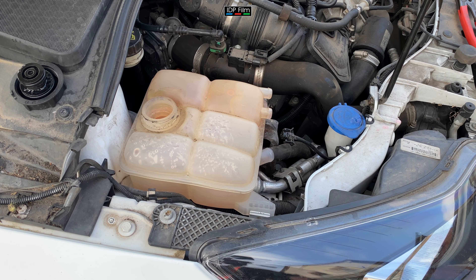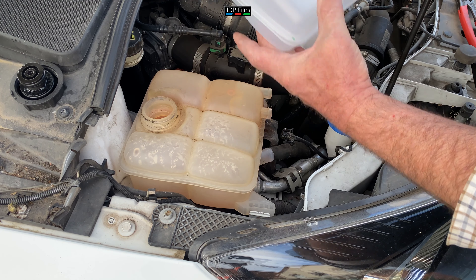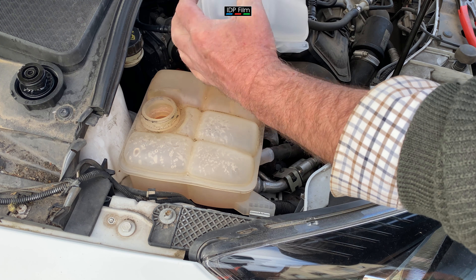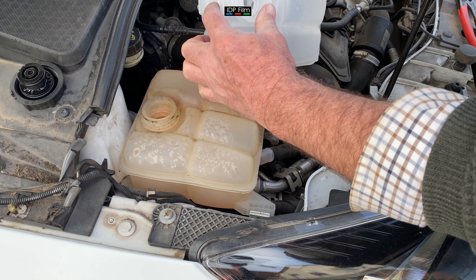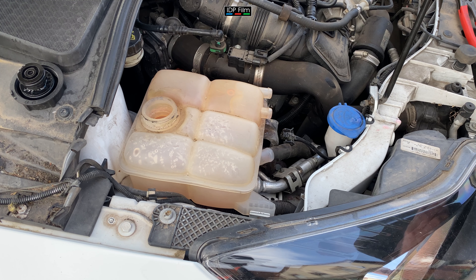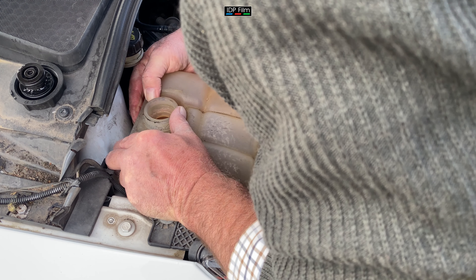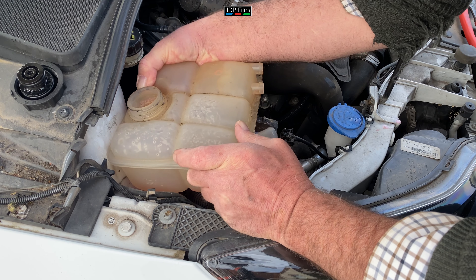Right, she's off. There's a clip on the back. On the new bottle you can actually see on the back there's a clip - there's a clip there, so I've got to undo that clip to get it off as well. That one's difficult to get to. There you go, lift it - here they come.